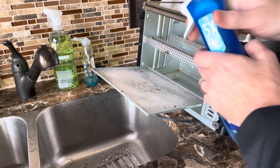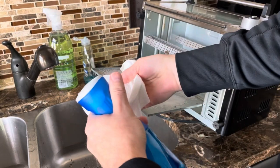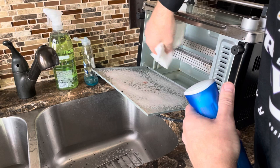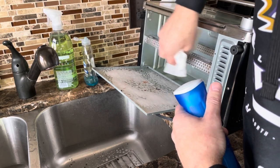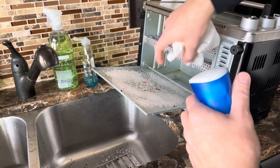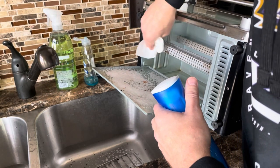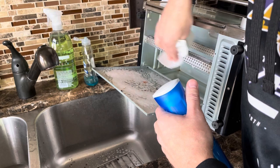You may need to spray it more than once. I'll spray a little bit on here and clean off these metal grate protectors that protect the heating lamps. There's a little black spot on here — I'm gonna have to do more work to get that off.